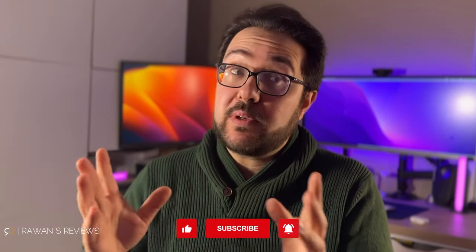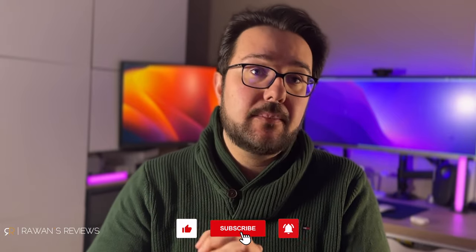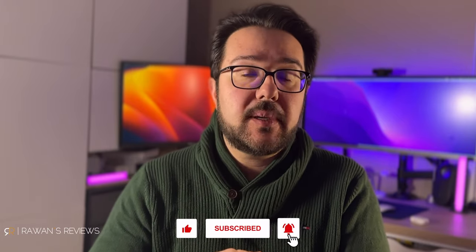That's it for now. I hope you found this helpful. If you did, please hit the like button and consider subscribing to my channel, as this encourages me to continue producing content. Until next time, cheers.